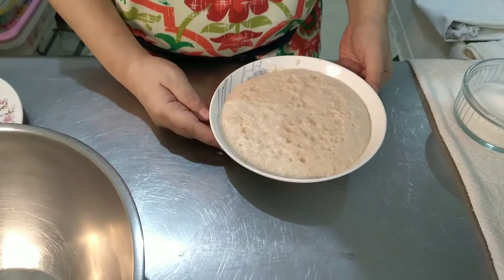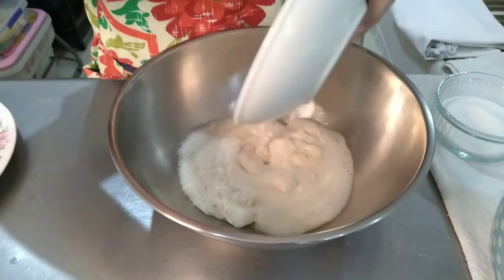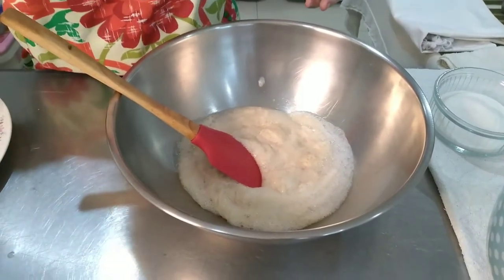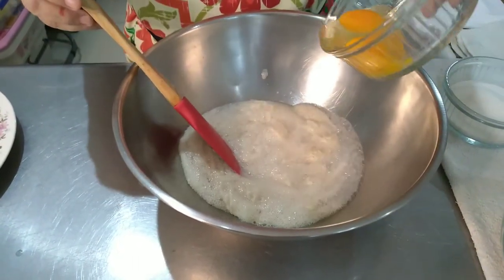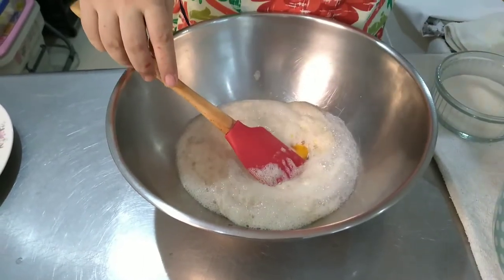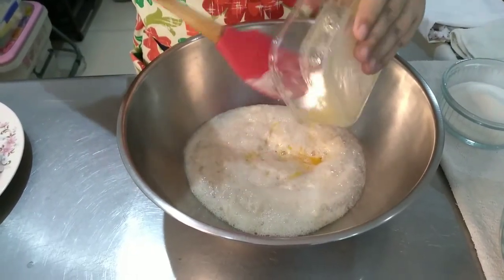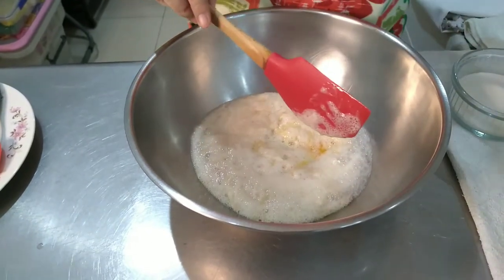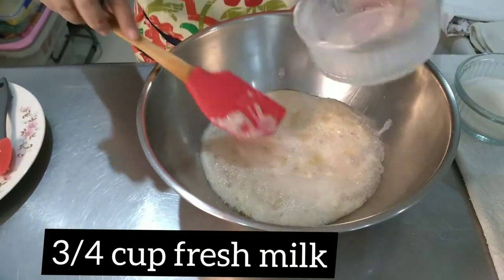This is how activated yeast looks like. We will now transfer this to a bigger bowl. If you don't get this reaction, it means either your water was too hot, your water was too cold, or your yeast is expired. So now we will add our eggs — make sure that the eggs are at room temperature. And then we have our melted butter. Use the best butter you can afford. And then we have fresh milk. Mix this well.